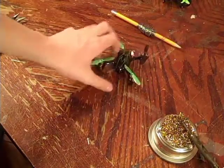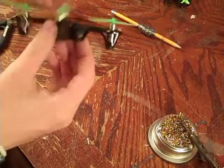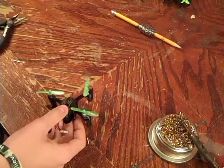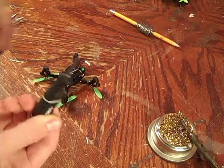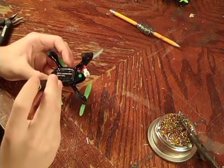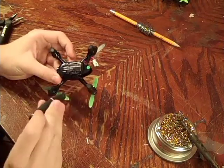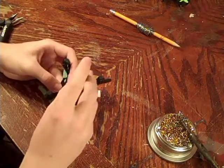Okay guys, for the first step we're going to take our quadcopter and disassemble it so we can get down to the main board inside, to find the solder points to put the camera onto. You're also going to need a Phillips screwdriver. It appears there are two screws right here, the other parts of the legs just pop off, and that's it for the bottom.